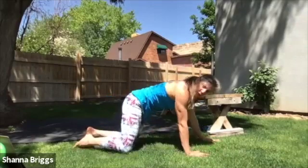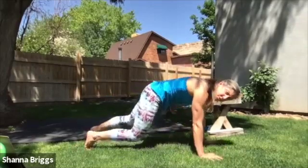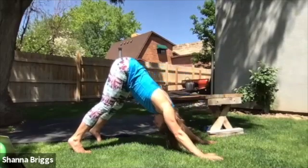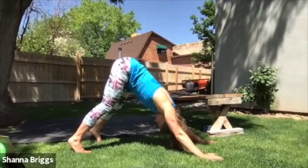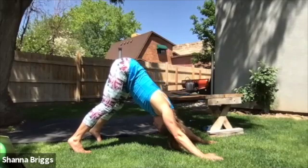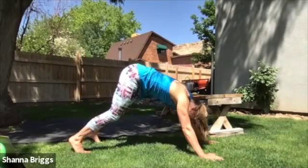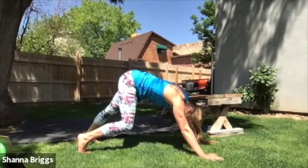Nice wide handprint as you walk the hands underneath the shoulders. We're going to go ahead and turn the toes under, driving the hips high, taking it back into down dog. Pull the chin in towards the chest. A few pulses through the mid back, and then give some attention to the heels — walking out those heels to stretch the calves.